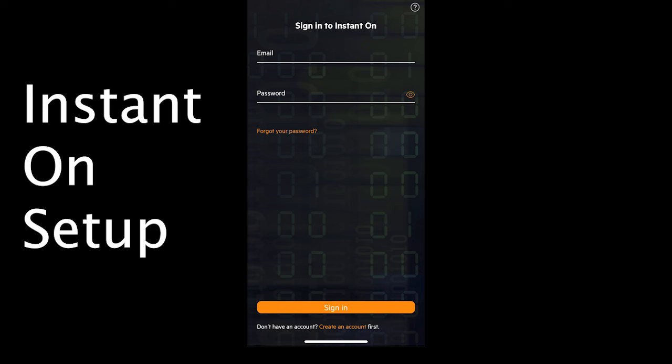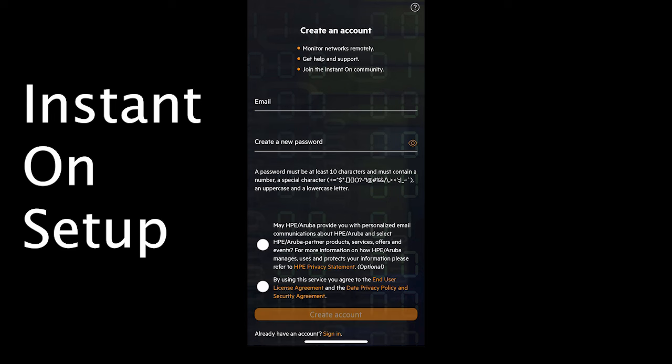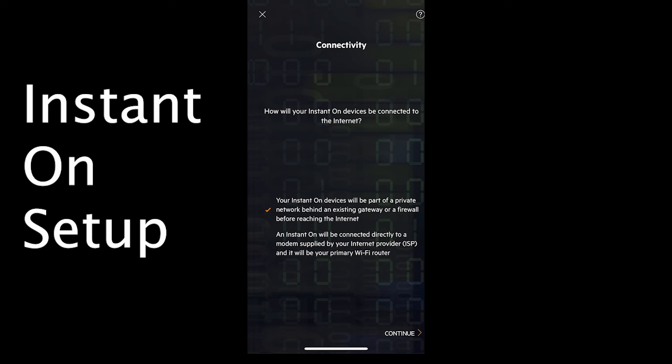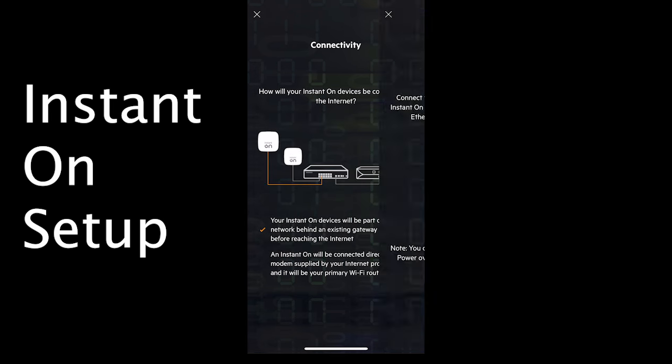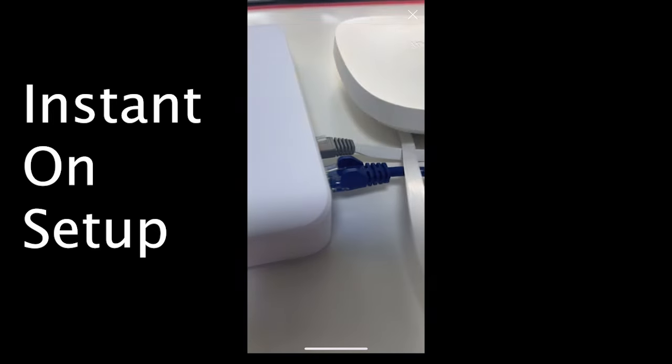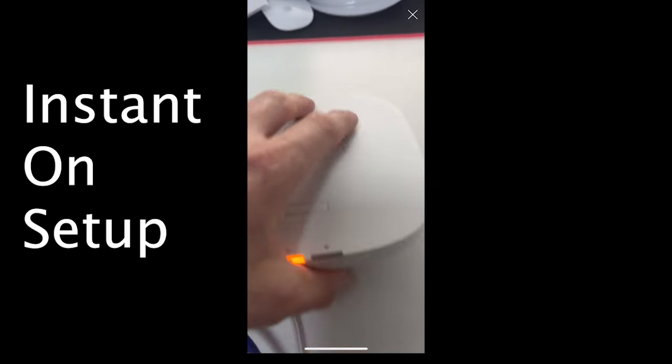Once you've downloaded the Aruba Instant On app, you need to create an account — just enter your email, confirm it, and sign in. Setting up a new site is really simple: just follow the steps, then you're ready to add the access point by scanning the serial number on the back of the device.